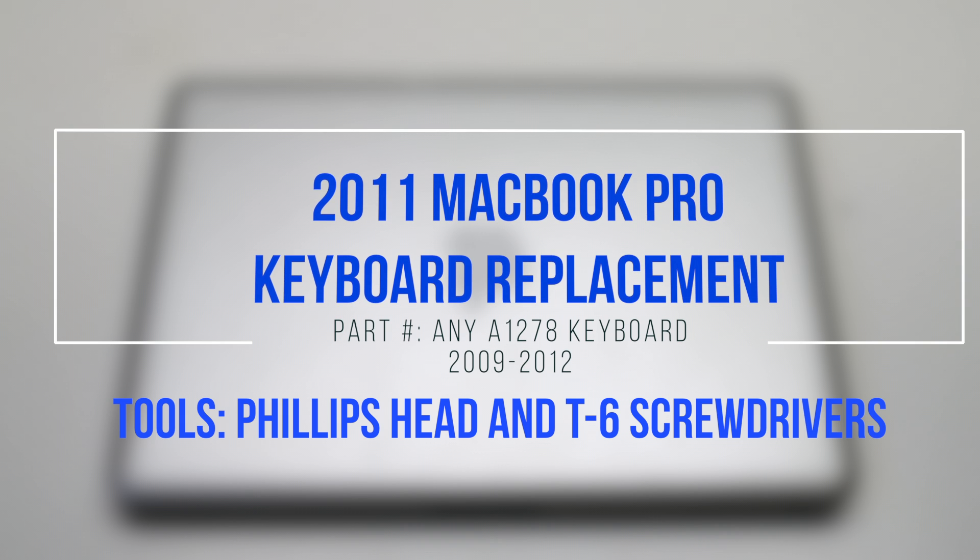2011 MacBook Pro keyboard replacement. Please note the difficulty of this replacement. Most components will be coming out, including the logic board, the mid-wall, and the DVD drive.